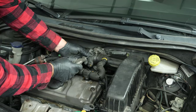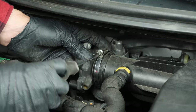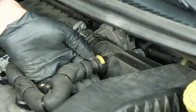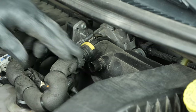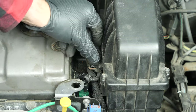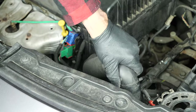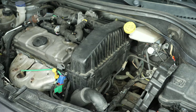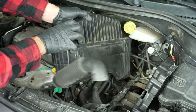You can now see the airbox you need to remove in order to access the various components. Using a flatted screwdriver, loosen the clamp halting the airbox. Disconnect the breather. Remove the airbox sensor. Next, remove the air-end duct by pressing on either side of it. You can now remove the airbox — make sure to turn it upwards and pull towards you.